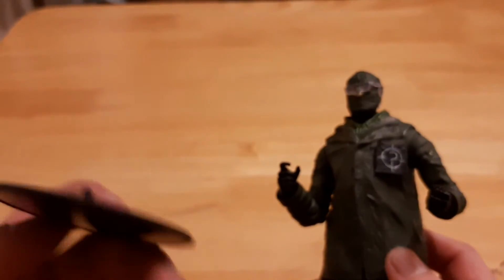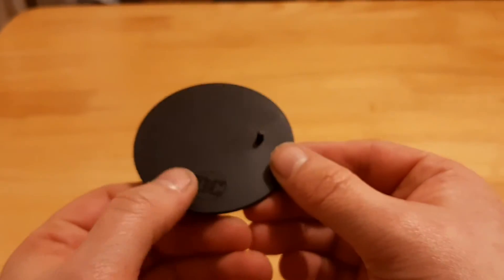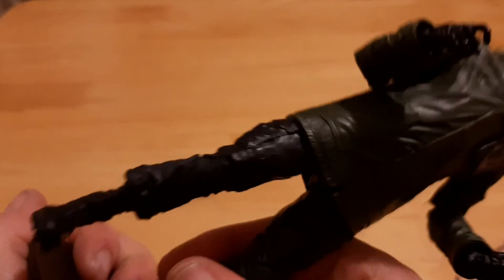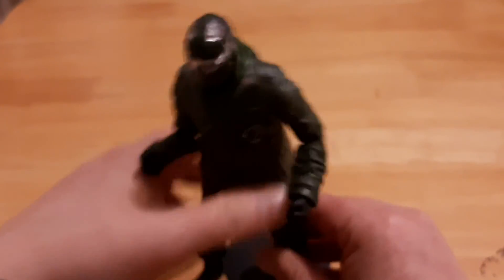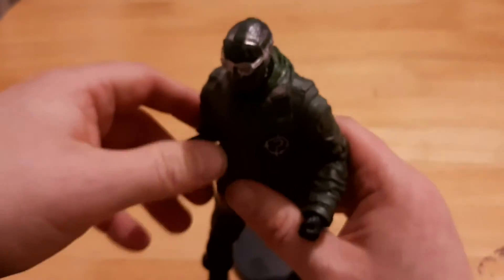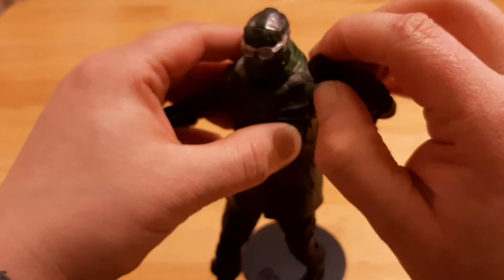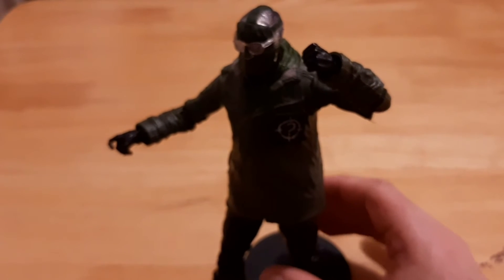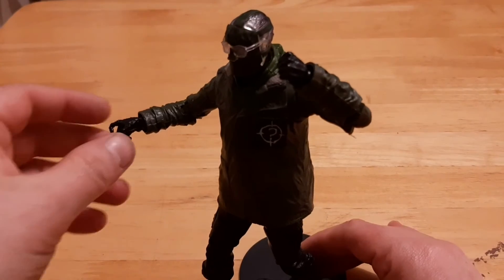The other accessory he comes with is a stand, a figure stand. DC logo, just like that — same as with my Harley and the Batman I got. It sits in there really well, works really well, nice for display. I think I'm going to put him in different poses thanks to the stand. Is he getting ready to beat someone? Or someone stole his ice scraper, or paint scraper — hey, where's my paint scraper?